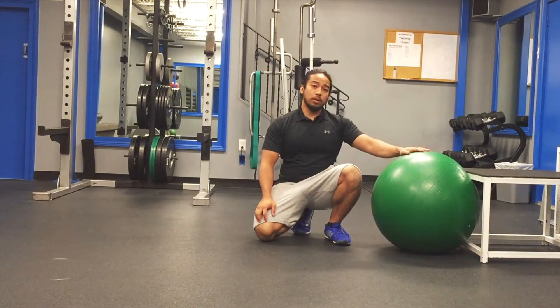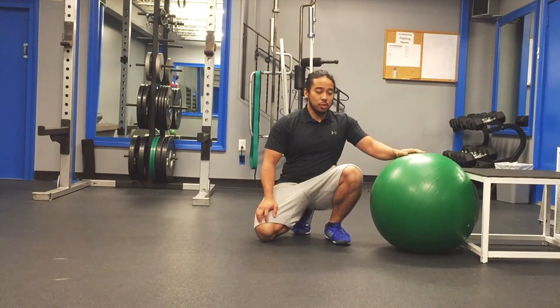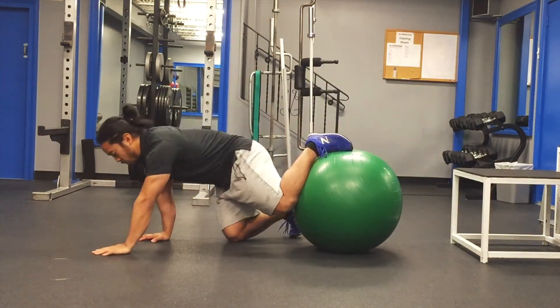We're also going to include a stability ball, with our feet on top of it. Before you go into this variation, you just have to make sure that you can comfortably get on top of the stability ball without falling.